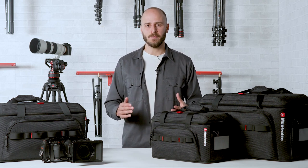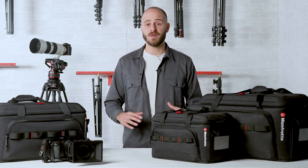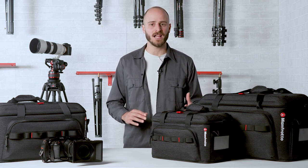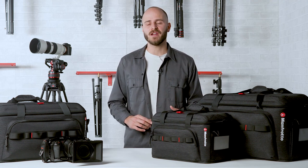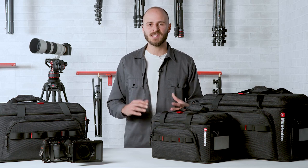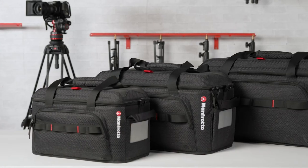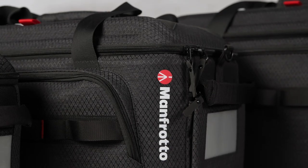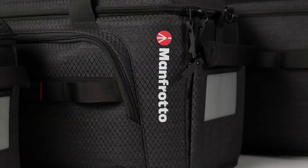Designed to help you be fast and efficient whilst on assignment, the brand new ProLight CineLoader range has been created for video professionals looking for a cross-functional and versatile protective solution for their video equipment, capable of evolving and adapting to the demands of any setup or workflow. Equipped with useful utility features, this range is the go-to choice for high-demanding professionals who need top performing solutions. For more information about ProLight CineLoader, check Manfrotto.com. Thanks for watching. Ciao.